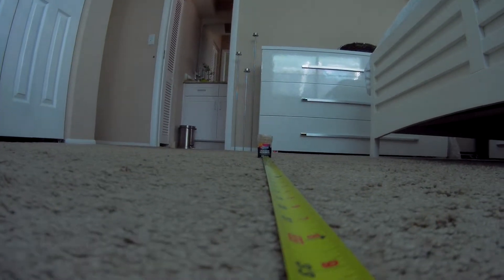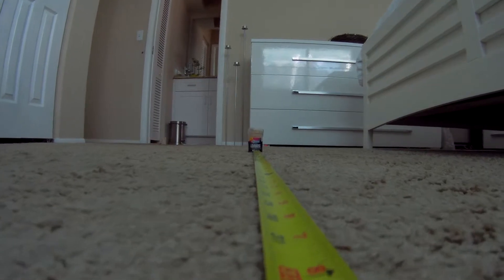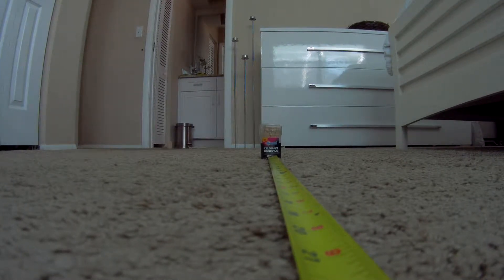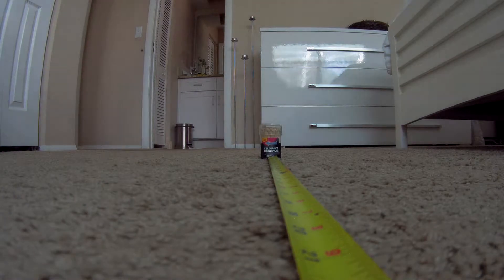I'm starting here at 3 feet, which is 36 inches away. Of course it's hard to see at this distance if it's really sharp, so I move a little bit closer and closer. Now I stop at two feet. The light is not very bright — it's daylight, I don't have any additional artificial light, so it's natural light. I think it's some kind of intermediate, average situation.